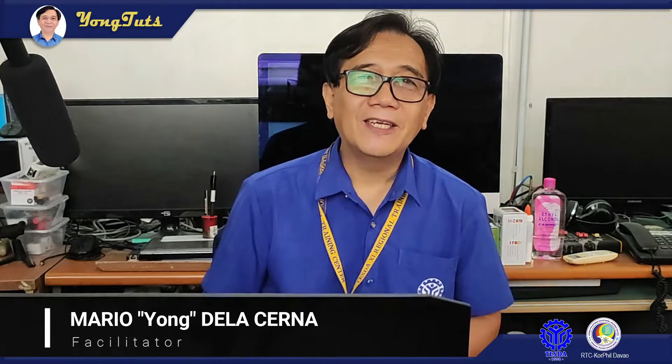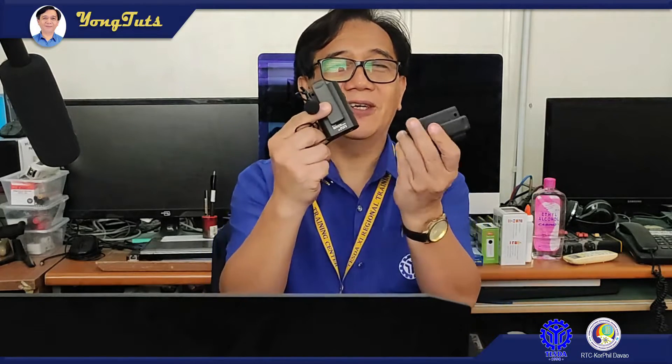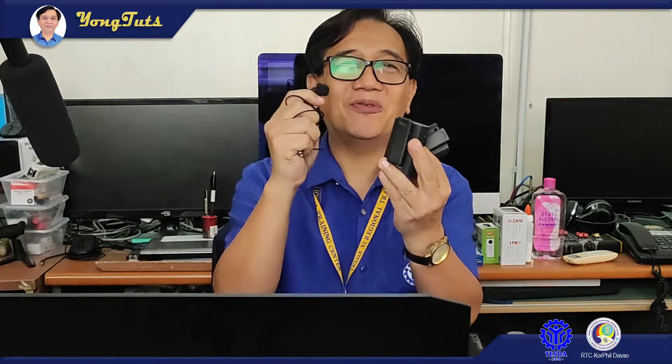Hello guys, and this time we are going to tackle how to set up a wireless lapel microphone.